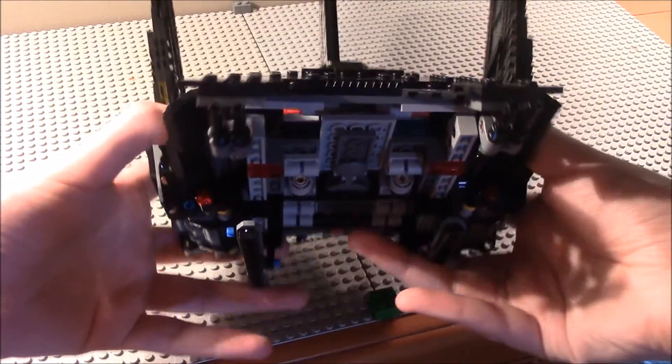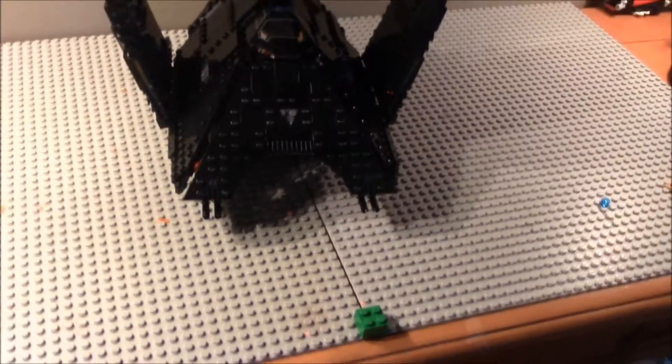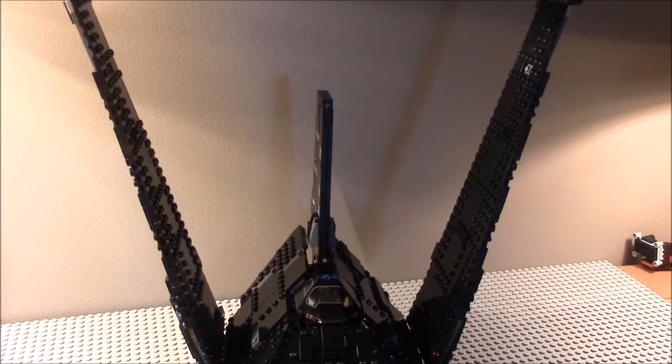That's basically it for the main bit of the set itself. Now let's take a look at the minifigs, and then we can get on to the ratings for the set.